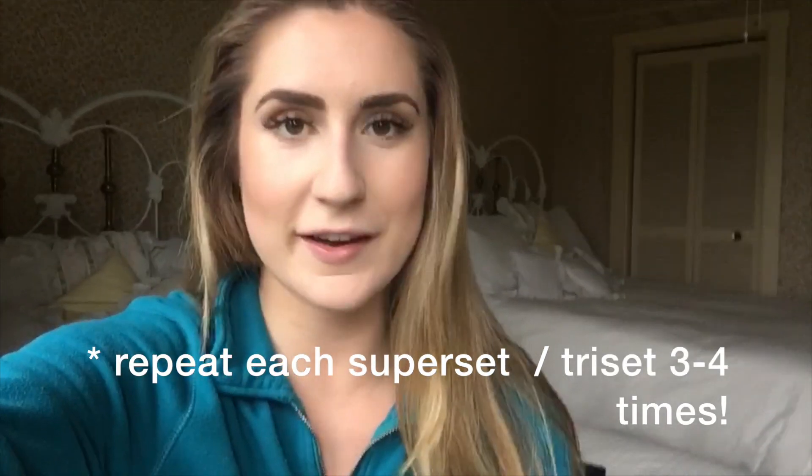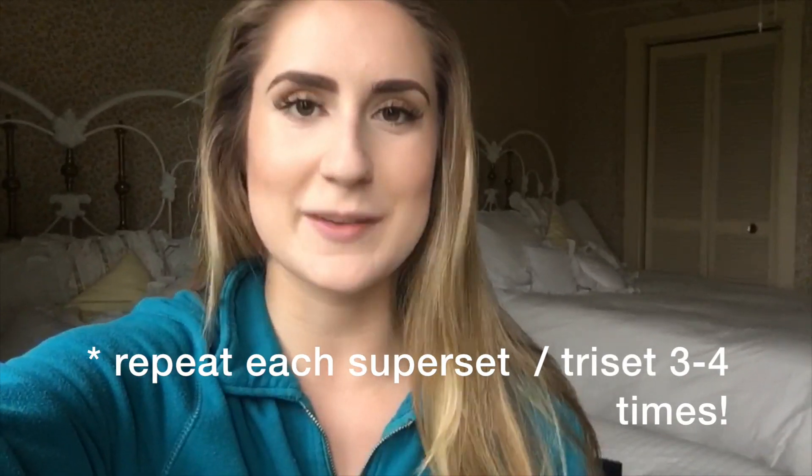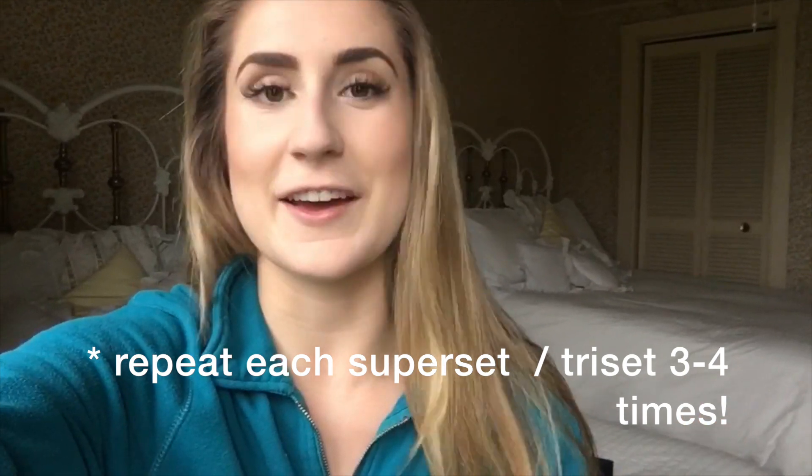So this ab workout starts with a superset, which is two exercises back to back, a triset, which is three back to back, and then lastly another superset. It honestly doesn't take too long. I haven't timed it, but you'll see in the video. You can follow along and just have fun with it.